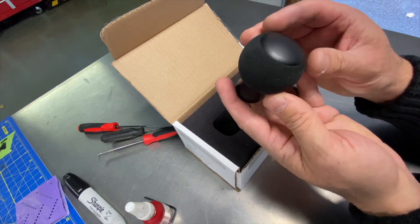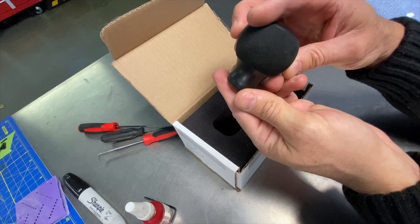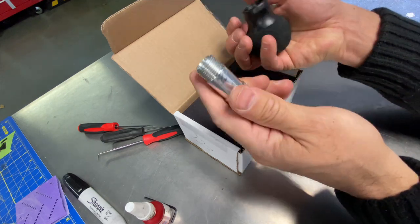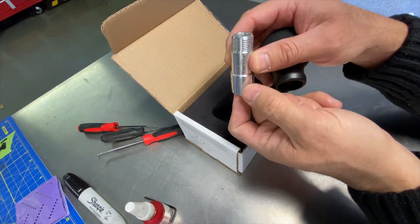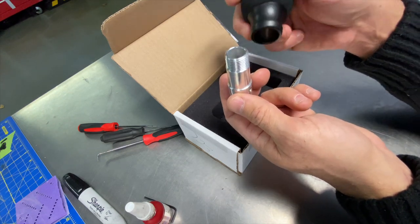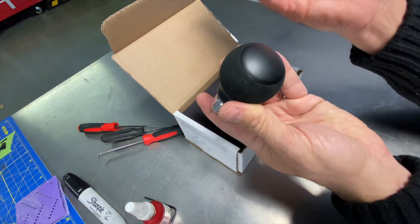On the BMW we have black alcantara which matches the alcantara on the sports seats. This knob weighs about one pound and is made out of stainless steel with a matte powder-coated finish. BMW M3s and most BMWs don't have a threaded shift knob — they have a press fit that you pull up. The billet knob goes on via a billet aluminum threaded adapter that slides onto the OEM shifter shaft, secured with four 2.5mm set screws.